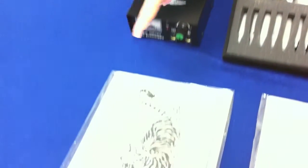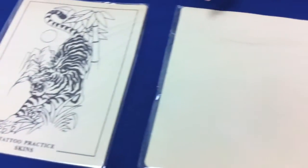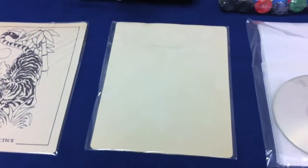It also comes with a tattoo practice skin in the image of a tiger, but it also comes with one that's blank so you can do your own image.